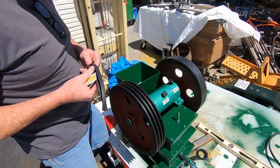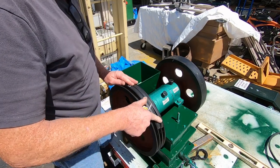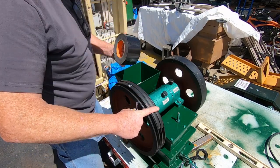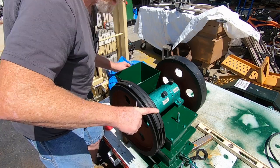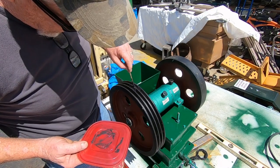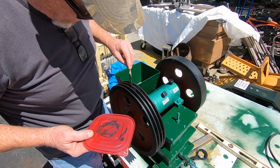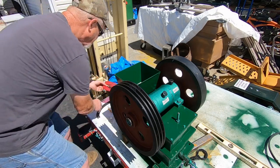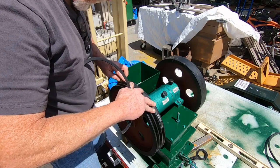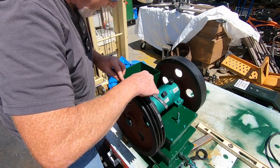I got two pieces of belt here, I'm just going to smash into the groove like that so it makes an exact V-shape. Now I'm going to put a piece of tape over it. Let's drag in our belts here, hopefully we got her. Yeah, it's gooping pretty good, it looks like.